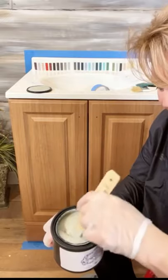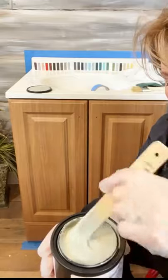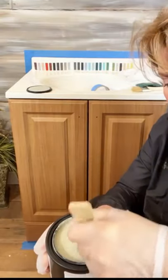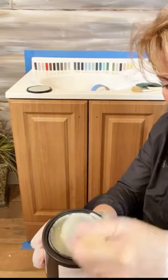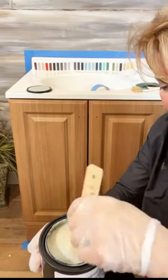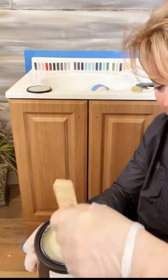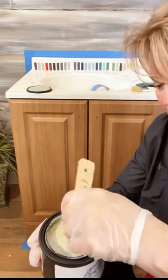Get in there and give it a good stir and agitate. You can see all of that beautiful color and richness that's coming from the bottom. You can actually feel it with your stir stick that there's some thickening in the bottom, and you want to turn that into the top liquids of the paint. That's going to give you the best adhesion and the best overall look for the product as you begin to put it on.